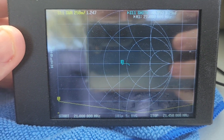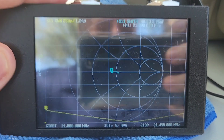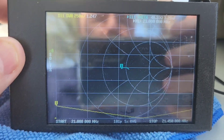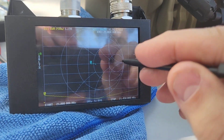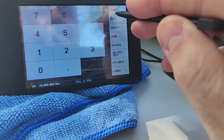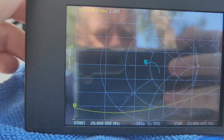Here we are on 15 meters — 1.2 or less across the entire band. If we rolled it back one at four turns, your dip would be right in the very middle of the band. Still excellent. If we go look at 10 meters with it reeled in five turns, still very good.